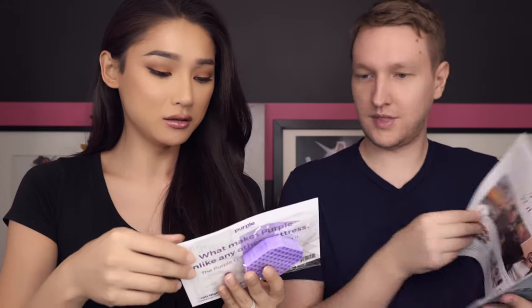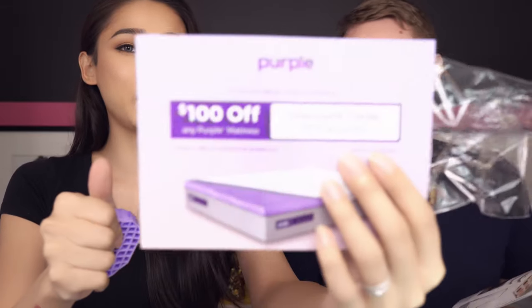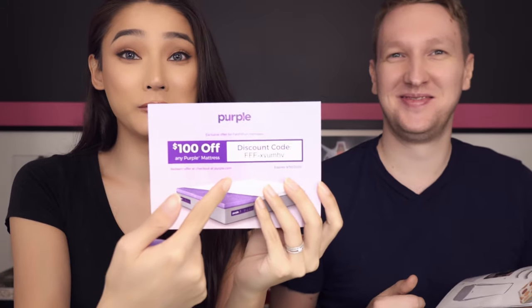The first thing is an advertising insert — it's for a Purple mattress, not actually included in the box. There's a special coupon code here if you want to buy it, but we already have a good mattress so we're passing on that one.